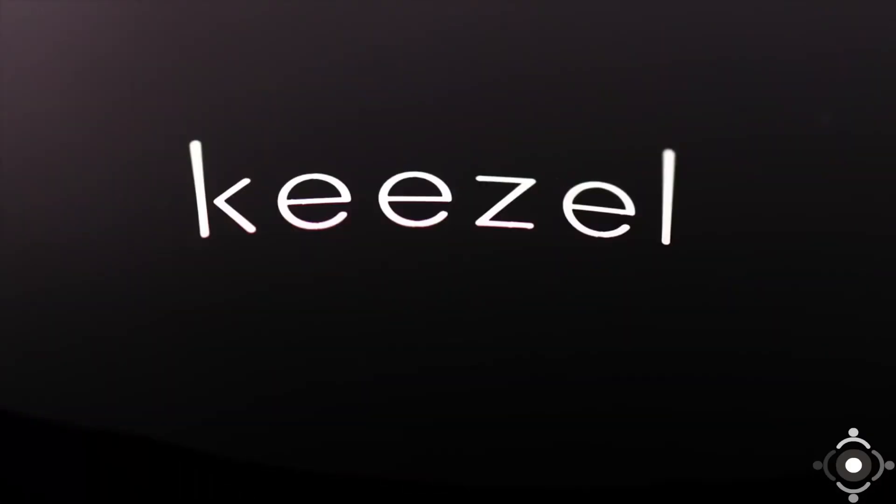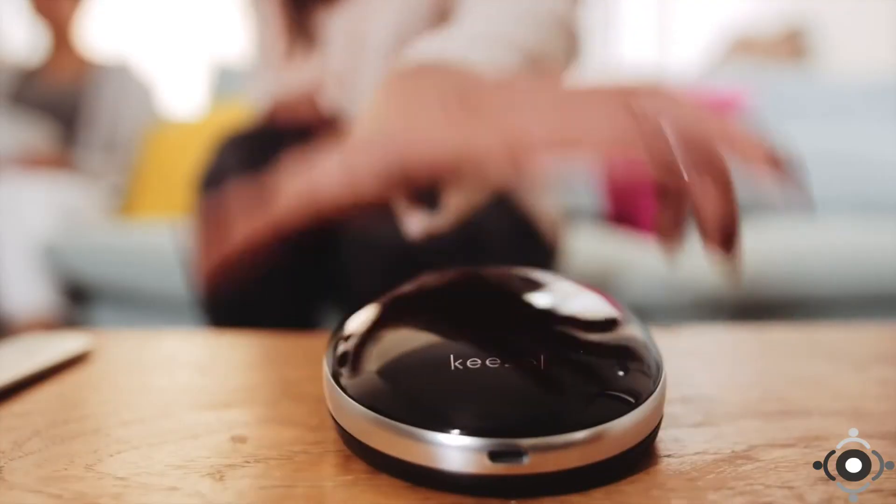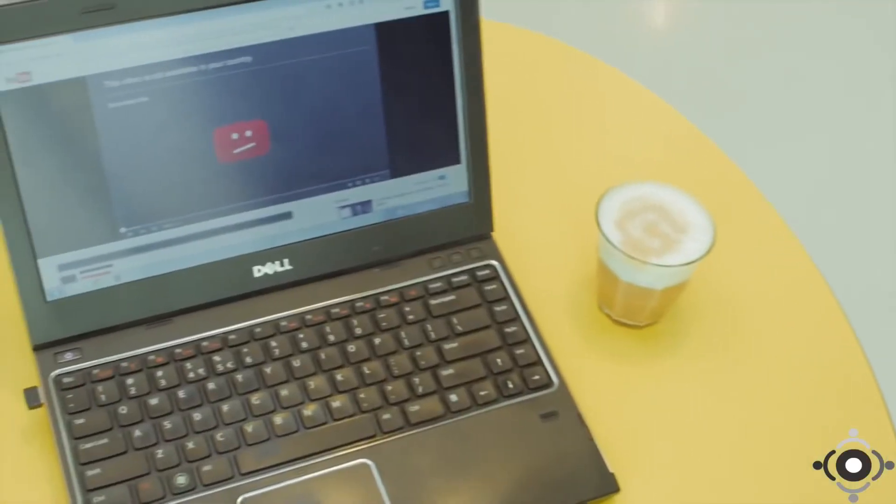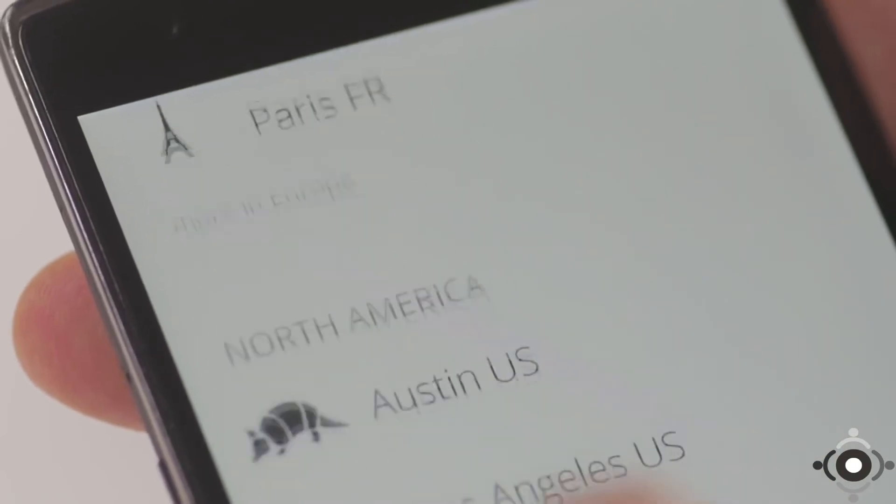Hi. Meet Kiesel. Online freedom for all your devices everywhere. Kiesel lets you watch things on the internet that are blocked. Many websites and TV shows can only be watched in certain countries. Sometimes you can't see an episode of your favorite show online, or the stream of your sports game is blocking your region. Well, Kiesel fixes this. Kiesel connects to the country of your choice. Now you can use the internet as if you're there.